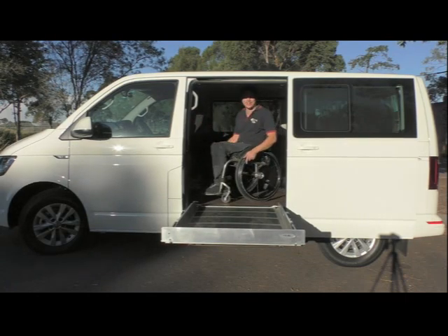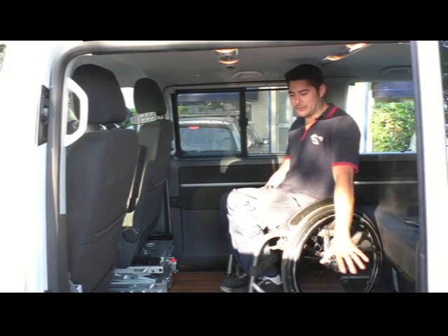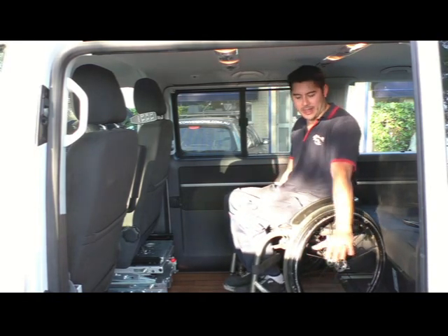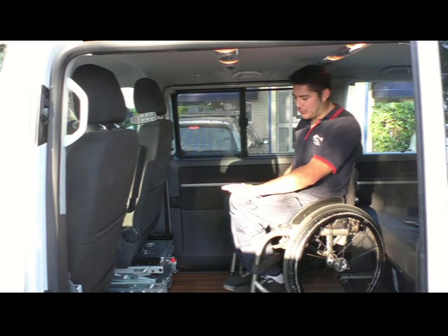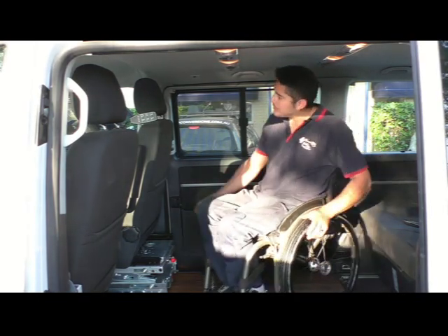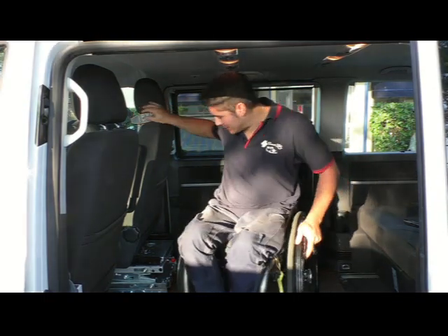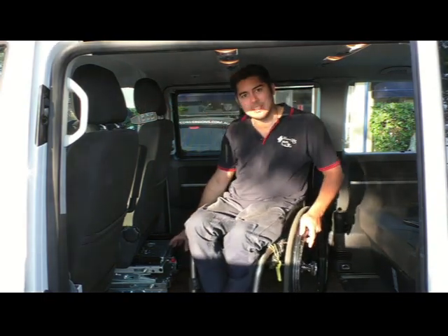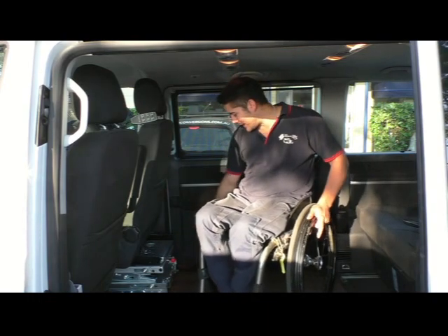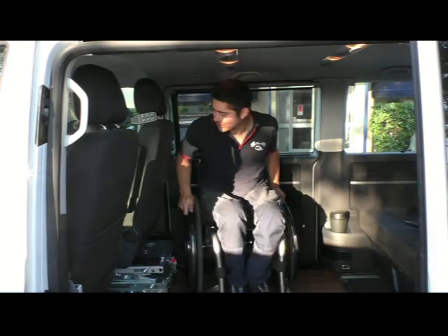So how's that for easy access? This is a Volkswagen T6 and we've just, to aid with the access, smoothed off all the flooring here and given it a bit of a wood grain finish. Now we'll talk about the Paravan six-way seat base. As you can see, this seat base here — we don't have any of the tracking on the ground, which gives you that extra bit of movement in the vehicle.